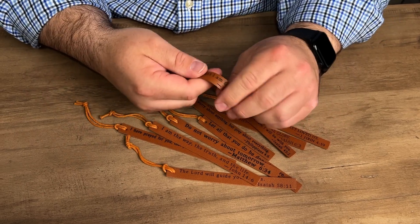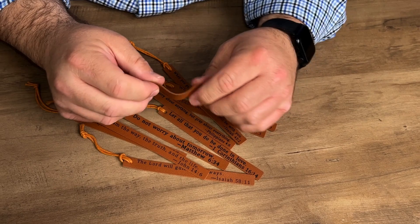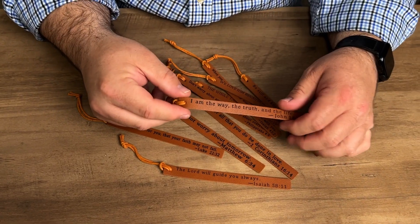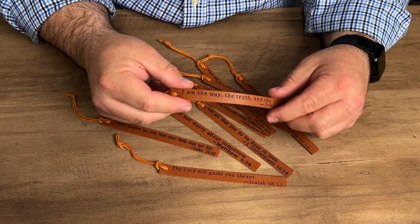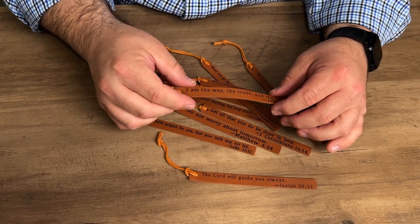They're soft and flexible, so not hard at all. Since these are made from leather, they should be very durable and should last a long time. These would make great gifts, especially for a church function, church camp, or something like a Sunday school gift. So I think these would be very cool to give away.